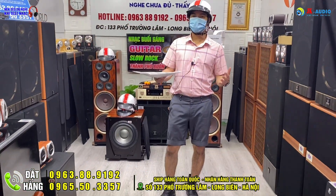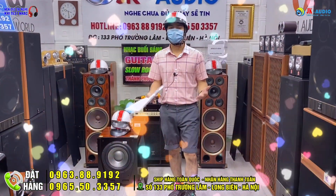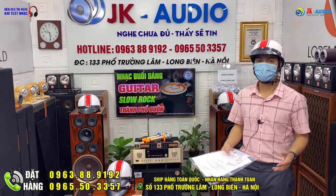Chào mừng quý vị các bạn quay trở lại với kênh Zika Audio. Tất cả mọi thông tin mua bán, cần tư vấn chi tiết cụ thể từng sản phẩm, anh chị có thể liên hệ trực tiếp cho bên công ty chúng em qua số hotline 096 358 9192 và 096 550 3357.